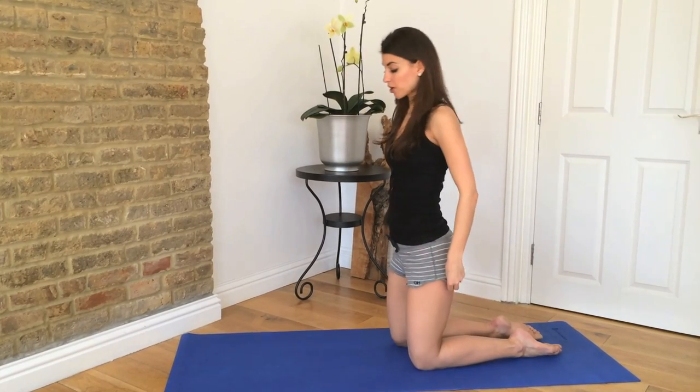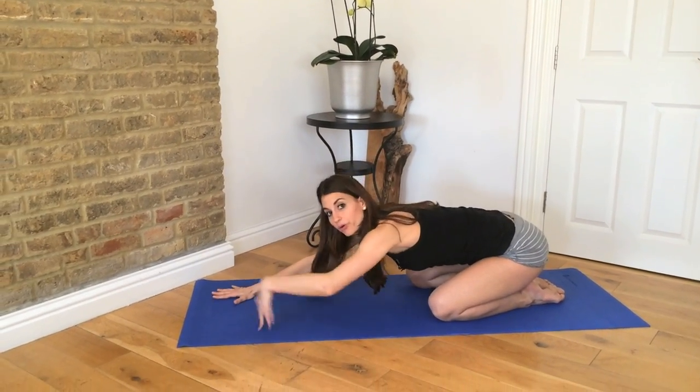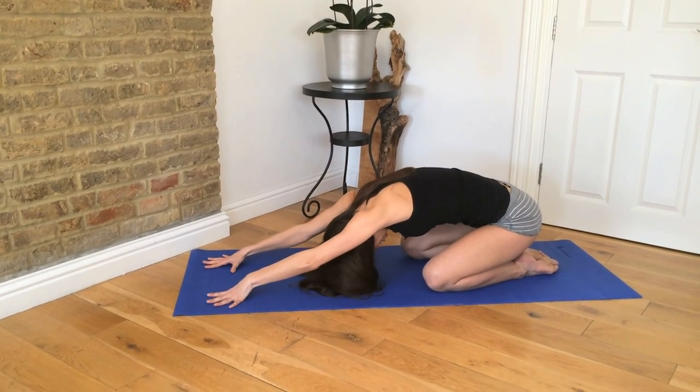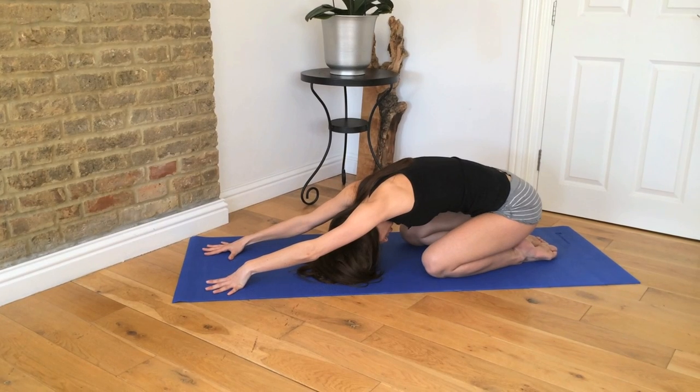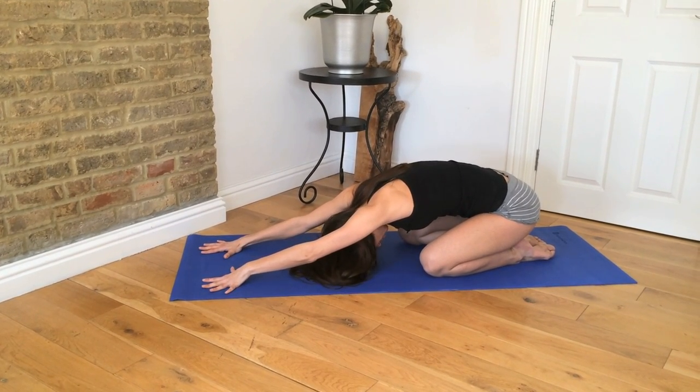We're going to start in a child's pose. Sit back into your heels and then walk your hands forward. Take your middle back up to the ceiling, scoop and hollow out your abs, and reach your belly button in towards your spine. It's still an active stretch even though you're here.